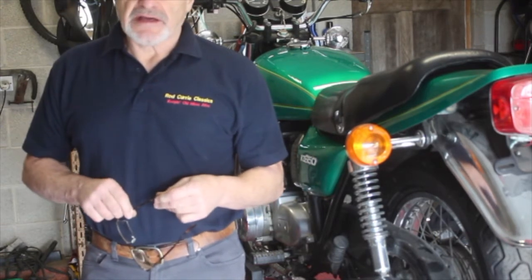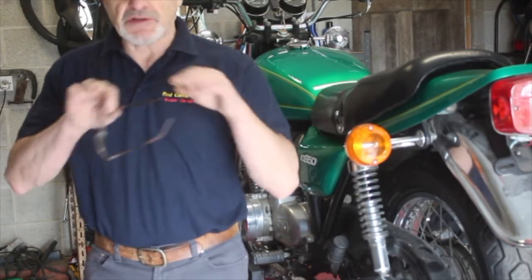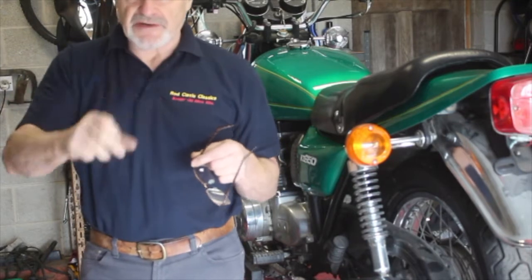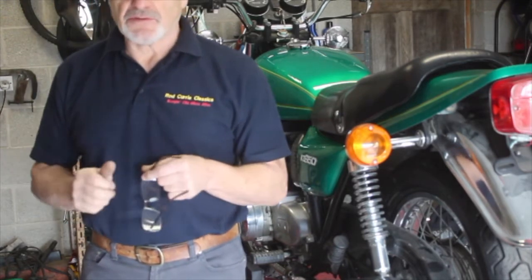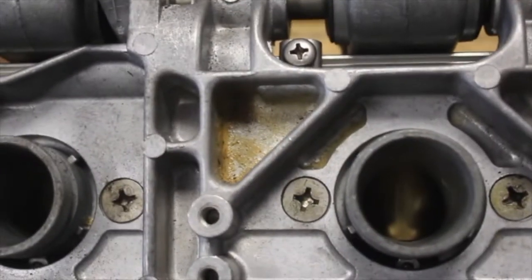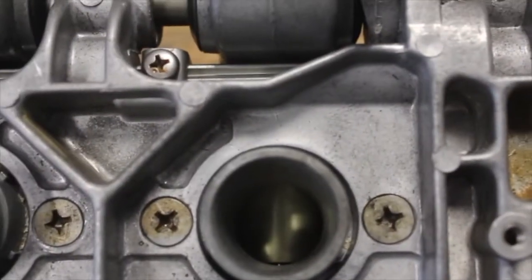We did one a couple of weeks ago on another KZ650, and the only problem with them was they were actually pretty well set up from the start. I have good reason to believe these are not going to be, because when you look at the carburetor slides through the mouths they're at different levels. The gaps on the bottom tell me that the one further down is going to have a greater level of vacuum in the manifold than the one with a slightly higher gap. So that gives me a pretty good idea that once I get them on the bike they're not going to be in sync.